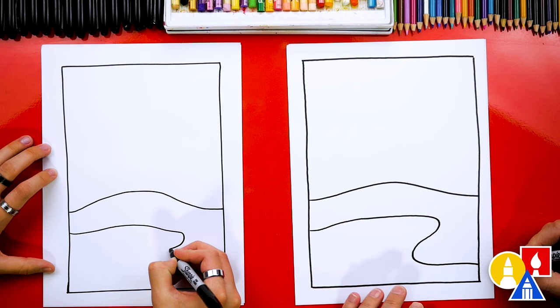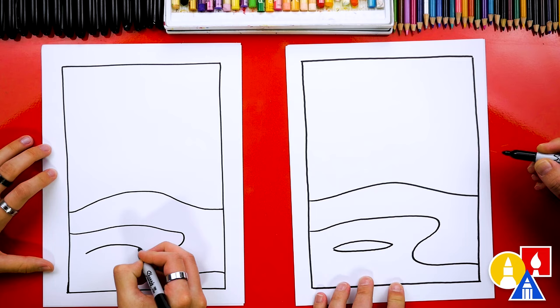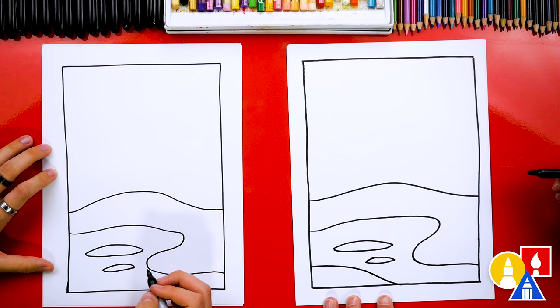Out on this frozen pond I'm going to draw maybe some snow too — a little shape here. We could even add smaller shapes, and maybe one more shape that comes out like this and then down. Actually, maybe instead of a pond it's a frozen river!